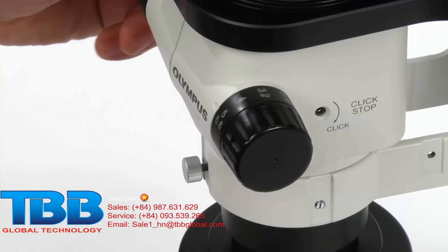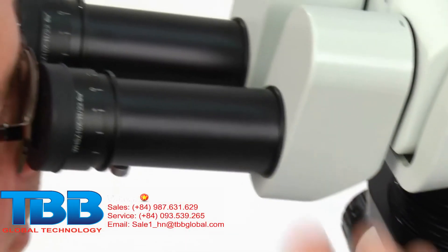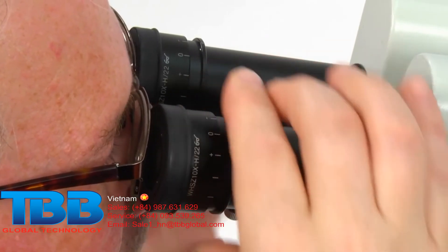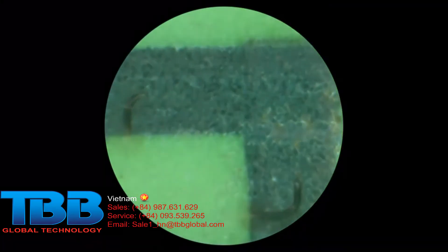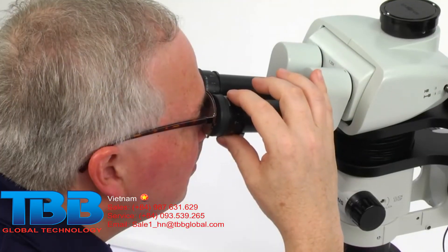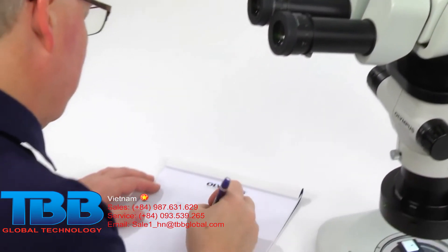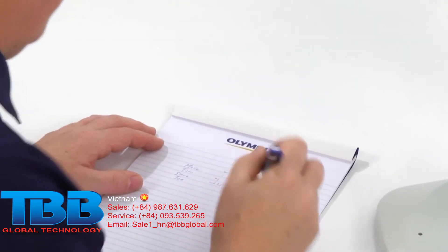Finally, set the zoom adjustment knob for the lowest magnification and rotate the diopter adjustment ring of the left and right eyepieces to bring the sample into focus. The adjustment is now complete and the image should remain in focus from low to high zoom magnification. For stereo microscopes used by multiple operators, Olympus recommends that each operator record their diopter settings, since they will vary between users.